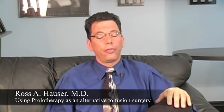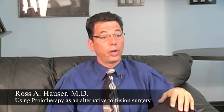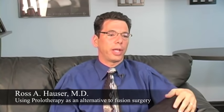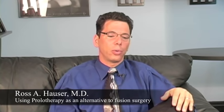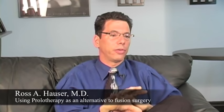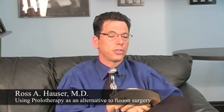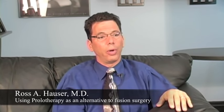A very good alternative to a wrist fusion or an artificial joint in the wrist is prolotherapy. If you look at the anatomy of the wrist, there are four bones on the proximal row and four bones on the distal row. There are something like 27 or so joints and ligaments in the wrist. In the book Prolo Your Pain Away, I describe the wrist as just some bones and a sea of ligaments — that's really what the wrist is.